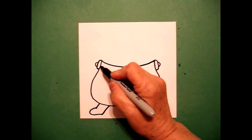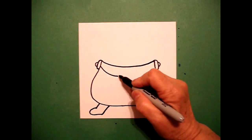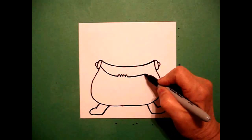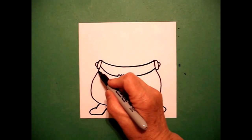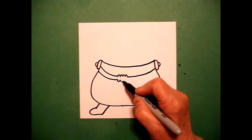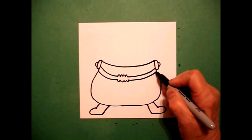I come back to the left and I draw a curved line, stop, then a wavy, wavy, wavy line, curve line, connect. And on the bottom I'm going to do the same — I'm going to mimic that line: curve line, wavy, wavy, wavy line, curve line up, connect.